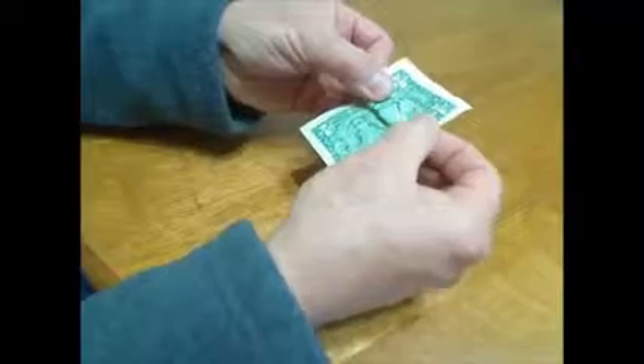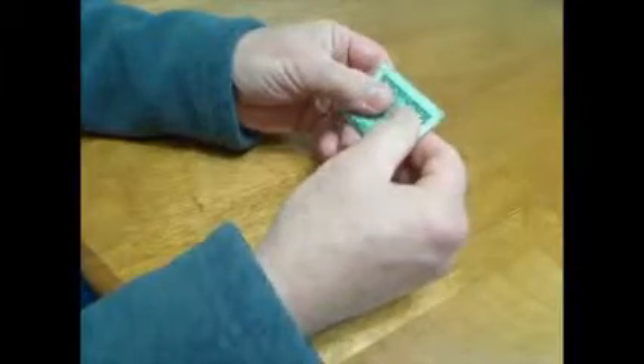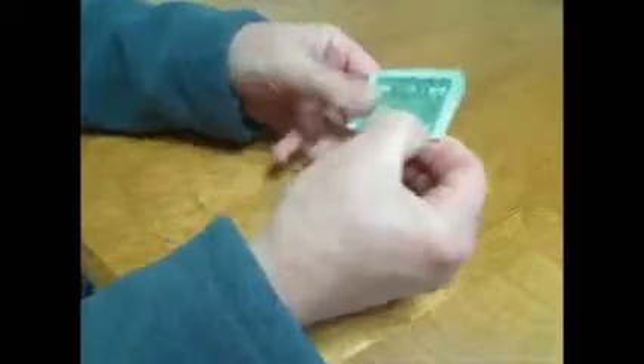Now go to the other end of the bill — the end with the ones — and take these flaps and fold them over the point, all the way up to where the folded corners start. Do one side and then the other, covering up the point, folding all the way up to the bottoms of those folded-in corners.